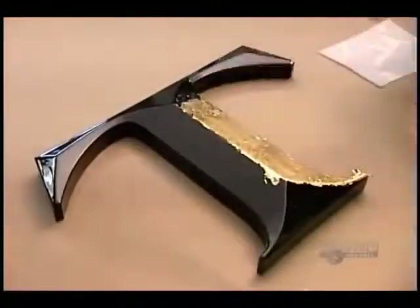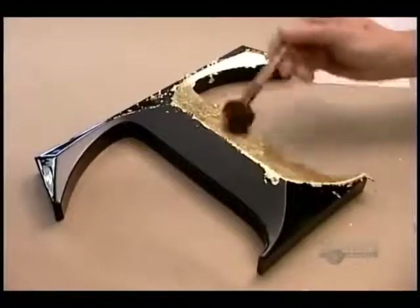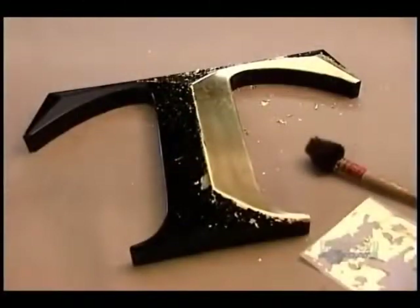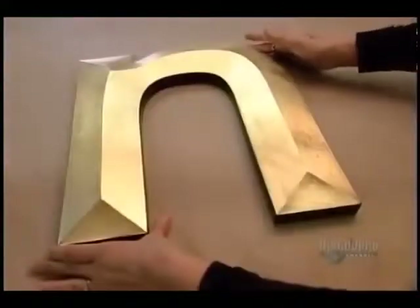Gold leaf is available in different qualities. The lower the carat level, the more alloys it contains. This is 23-carat leaf, the closest you can get to pure gold. Because it contains no other metals, it won't oxidize, tarnish, or dull despite acid rain, road salt, or other harsh elements.